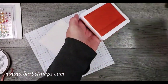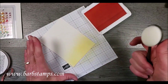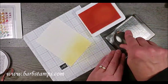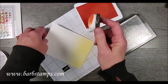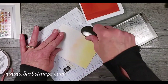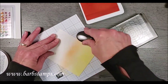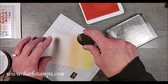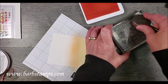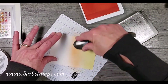I'm going to bring in my pale papaya next — this is my very last brand-new one until my next order comes in. I'll rub my brush on the block to get some of that ink off, and I'm going to kind of start where I left off, get some of that on there, and then bring it down a little bit into the daffodil delight that I have.